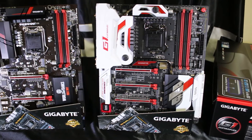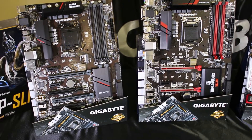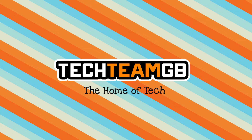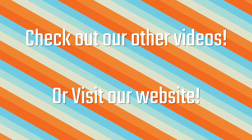Do you want to hear about the Gigabyte Z170 lineup? We're going to do that and also cover some of the features as well. We're going to do an interview with Hunter, who's from Gigabyte in Taiwan, and we're going to be taking a look at the boards themselves and the features and all the cool stuff that goes into designing a motherboard. Check out our website at techteamgb.co.uk for more info. Stick around for this awesome video.